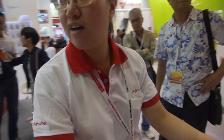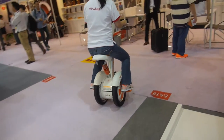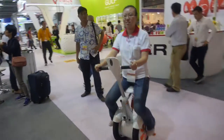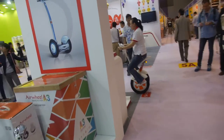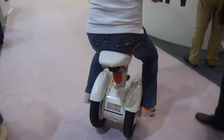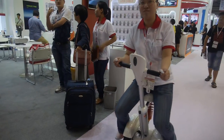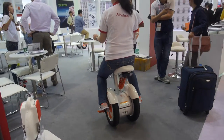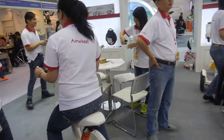We cannot go too far because of security. How about go over here? Nice. Can you go over there? Can we see both of you? Yes, we can go over there. Okay, 15 degrees.